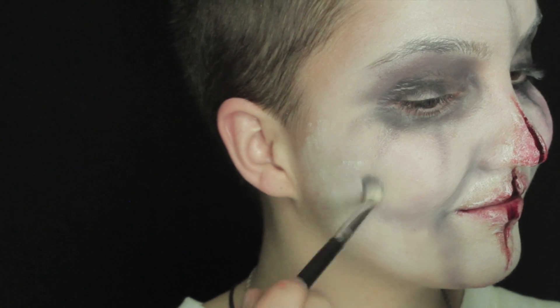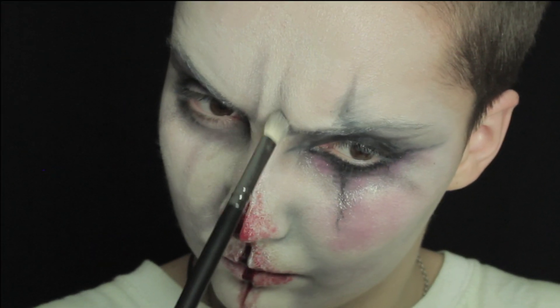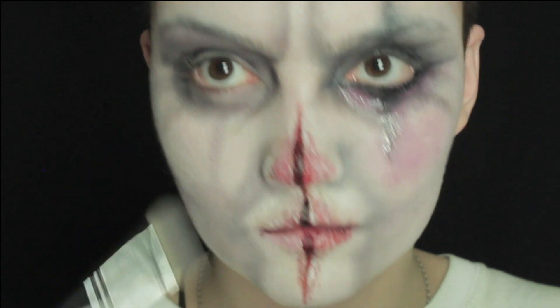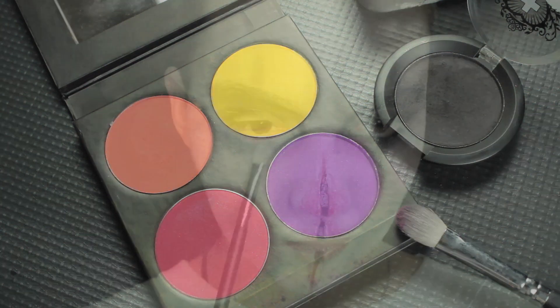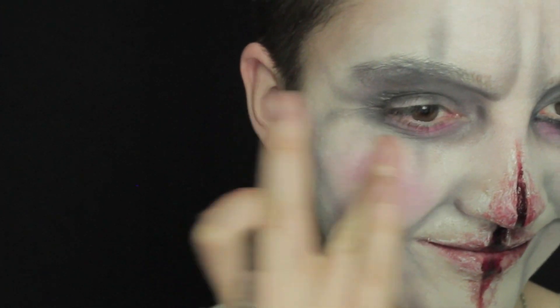We're going to accentuate the cheeks — draw a circle all the way around and then blend that out. For the forehead, frown and follow the natural line, draw a line first and then blend that out with the blending brush. We don't want a line, we want it to be a shade, so blend that out using your fingers or a brush. Also don't forget to draw a line on the upper lid as well. Now moving on to a red eyeshadow, put this right underneath the lashes on the lower lid and bring it down just a little bit.